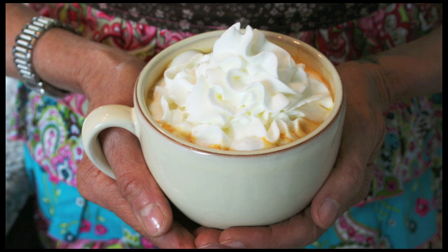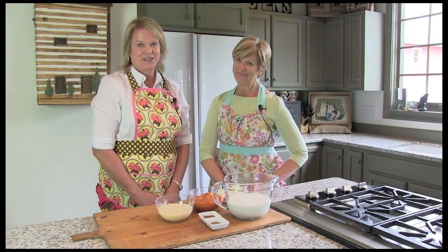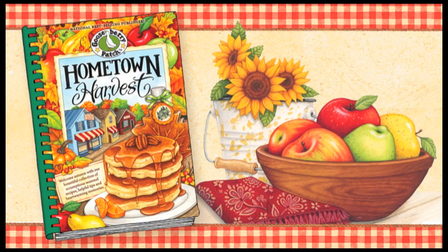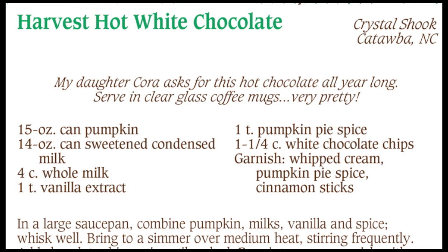Hi, I'm Vicki and I'm Joanne. Welcome to our Gooseberry Patch Kitchen. Today we are going to be making a Harvest Hot White Chocolate that sounds and looks delicious. This recipe has pumpkin in it, which I think sounds very interesting. This recipe is from our Hometown Harvest Cookbook and was shared with us by Crystal Shook of Catawba, North Carolina. Crystal tells us that her daughter asks for this recipe all year long. I can't wait to try this recipe, so let's get started.